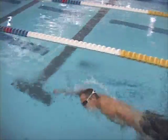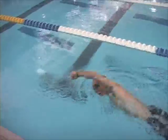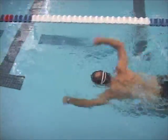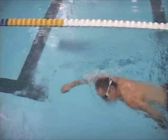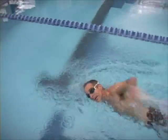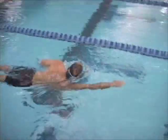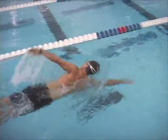This is fist drill. The idea with fist drill is you really work on the feel for the water — the catch of the water with your forearm. Your hand is your main paddle, but your forearm can grab a lot of water as well. And then you open up your hands and swim a lap.